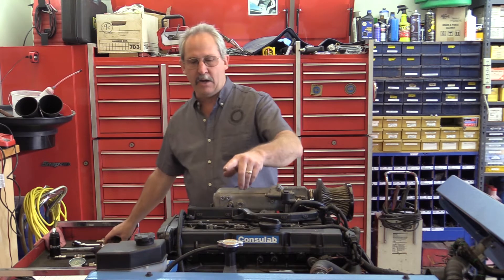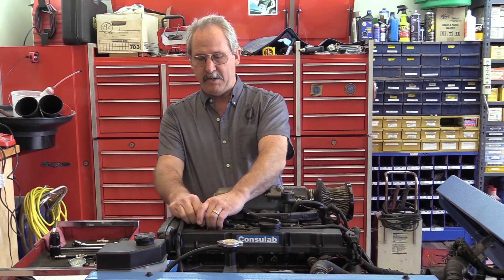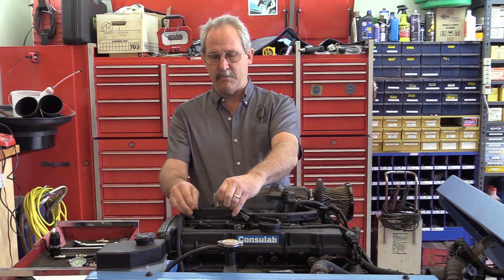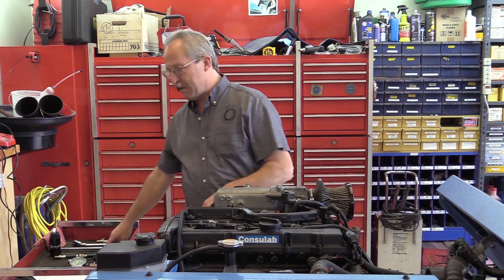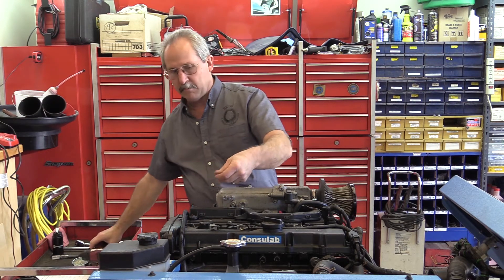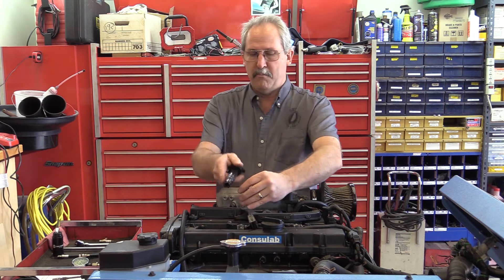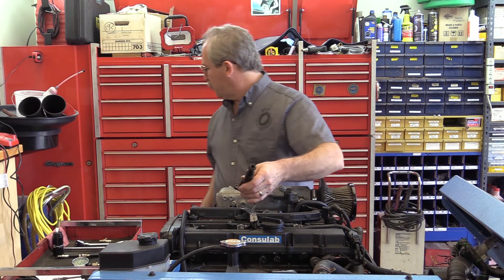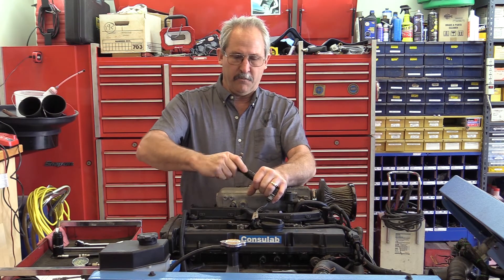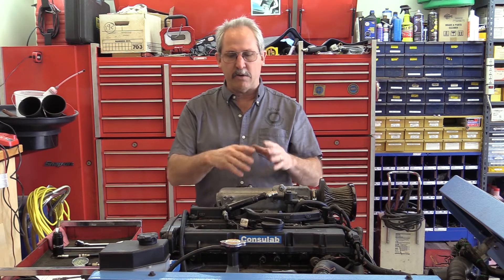We're going to start by taking out the coil, starting with number one cylinder — the cylinder closest to the front of the engine on this vehicle. I disconnect the electrical connector by pulling down the lock, depressing it, and removing it off the coil. Next I take out the 10 millimeter bolt, breaking it loose by hand then using the cordless tool. I'm going to put the coil back on and use a spark tester — a 30,000 volt spark tester — inserting it into the coil and attaching it to ground on the intake manifold.